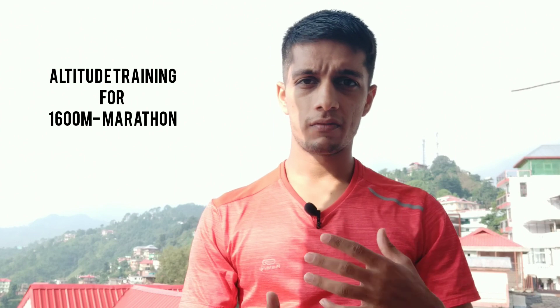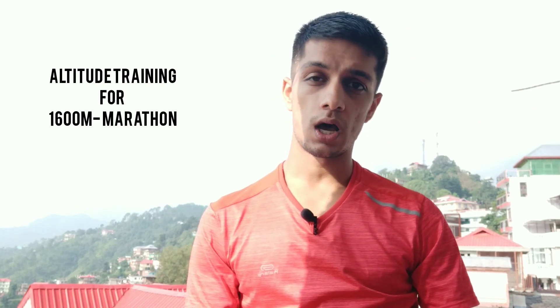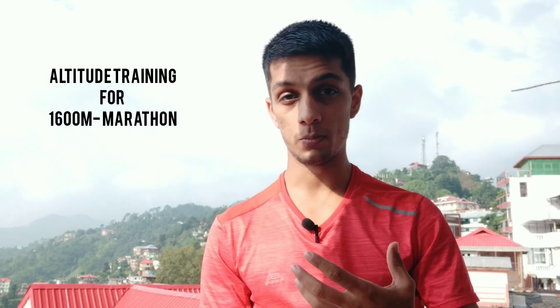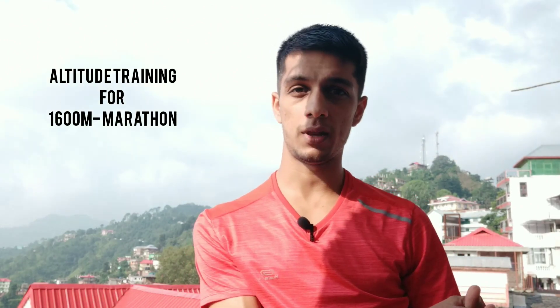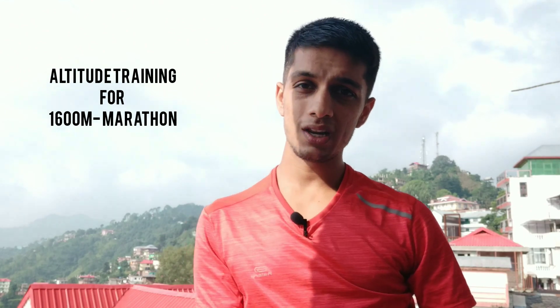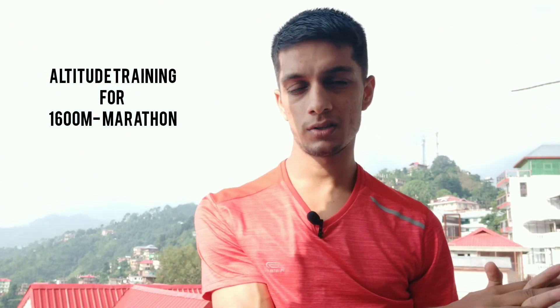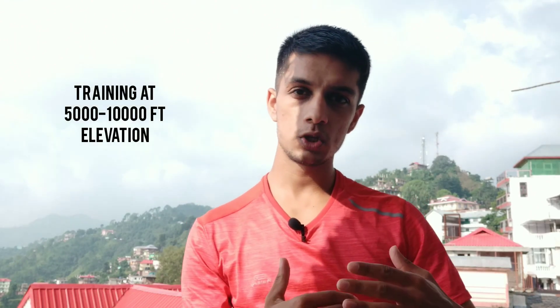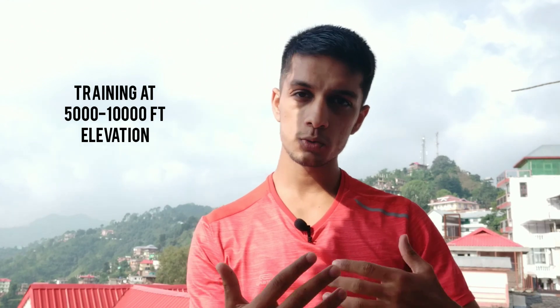I wanted to make a video about altitude training. What is the benefit of altitude training? If you include altitude training in your schedule, it is useful. Altitude training means training above 5,000 feet elevation.